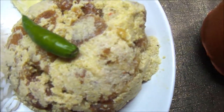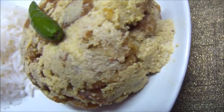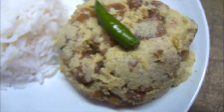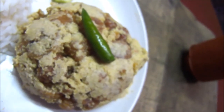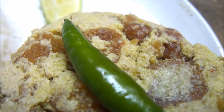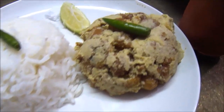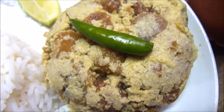Hi friends, on the eve of Jamai Shosti, I am going to make another yummy traditional Bengali recipe which is also very easy to make. Today I am going to make Bori Jhal, or sun-dried lentil dumplings in rich, creamy, coconut and poppy seeds gravy. So without further ado, let's see the ingredient list for this yummy Bengali recipe.